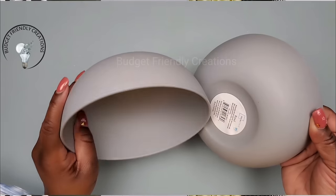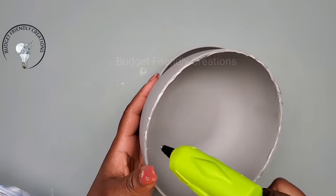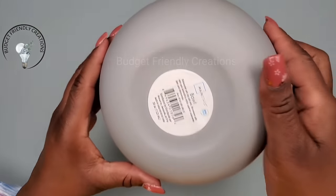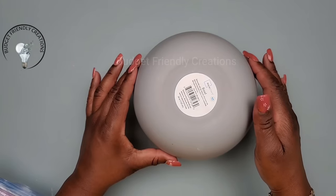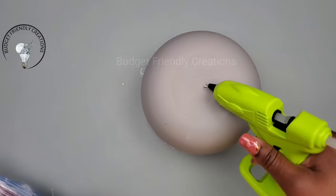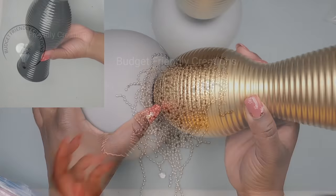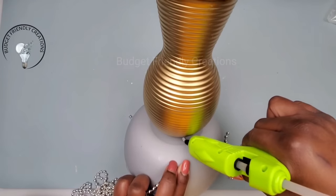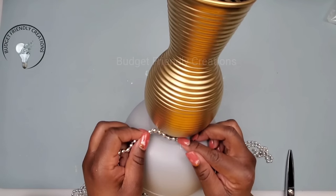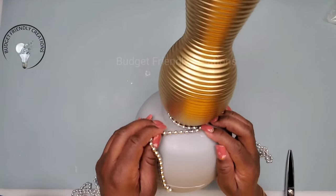For our first project we are starting with two bowls from Walmart — you could use Dollar Tree bowls but these bowls are 50 cents each. I'm using my hot glue to glue the two bowls together. I'm also using a small vase from the Dollar Tree and I'm just gluing that vase right in the center of my bowl. I'm also using some beads, starting at the seam and going right around, trying not to use too much hot glue because it will show.